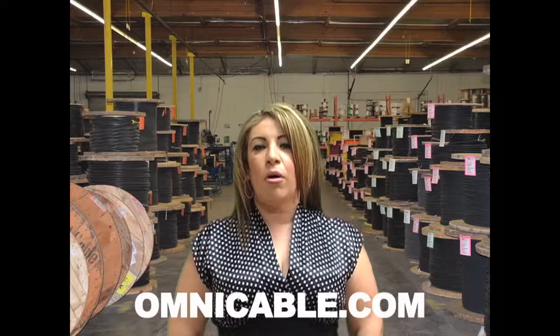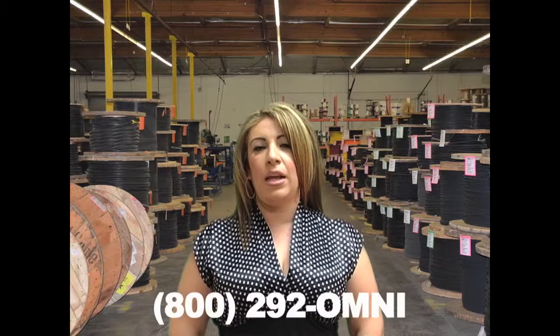You can find additional information on Belden cables at Omnicable.com or ask your account manager when inquiring about all our wiring and cable at 800-292-OMNI. I'm Tammy Robles and thanks for tuning in to Omnicable.tv.